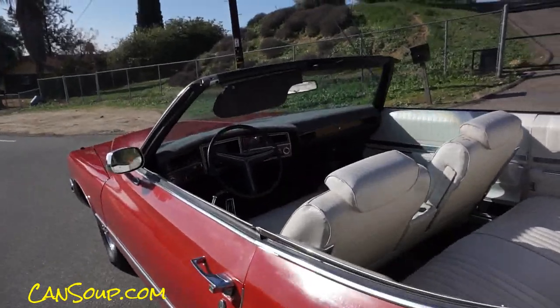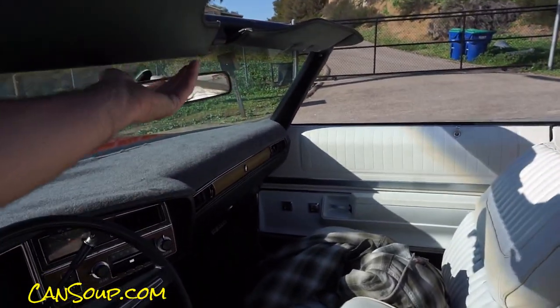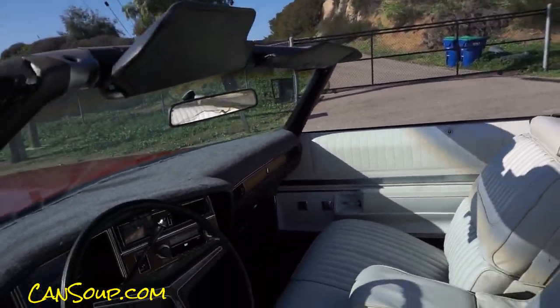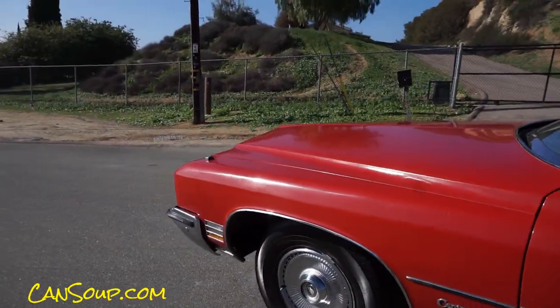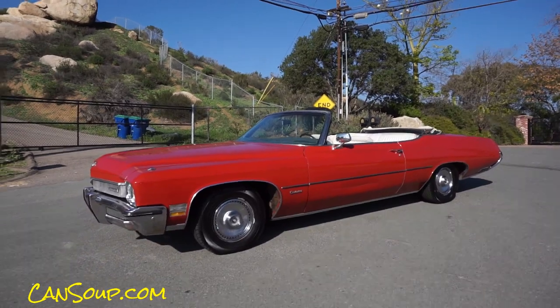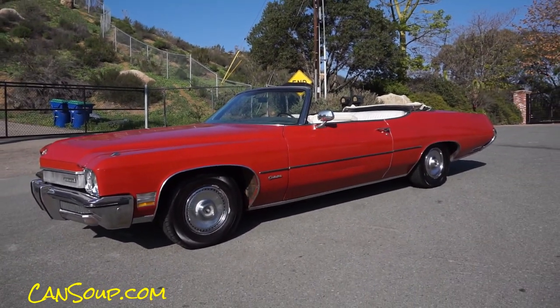Let me turn this bad boy off — and I would think you'd want another walk around to see it in its glory. Let's do this. Look at that big bad boy. It's a lot of car. That's all there is to say about it, and this is a nice one.